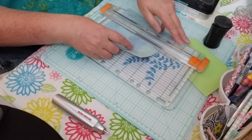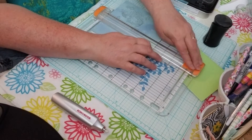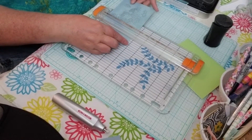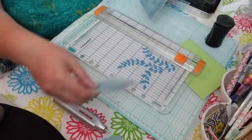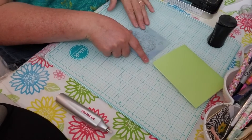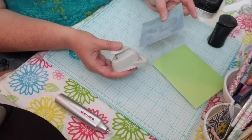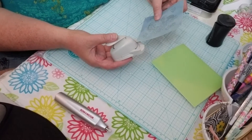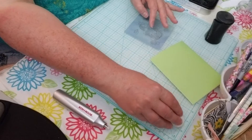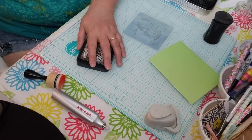So let me just cut this where I want it. I need to change my blade — my blade is getting a little wonky there. I do want to do the edges, and I think I'm going to do the edges with this cute little heart. And in Tammy's fashion, I have to distress. I love to distress. I'm just going to go ahead and distress with brown.